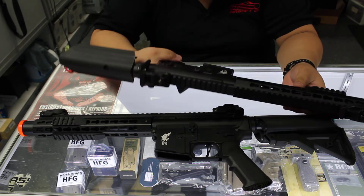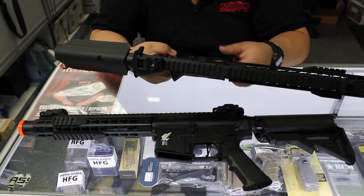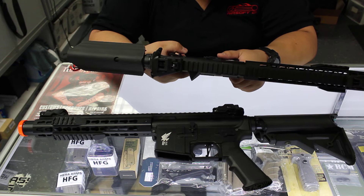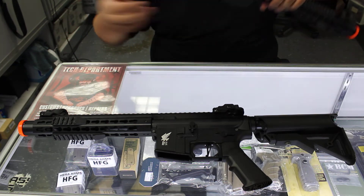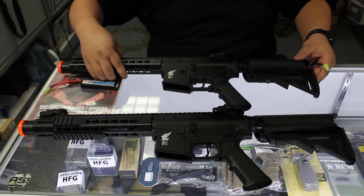Kind of over-cycling in semi. There it goes. It could be because that Level 1 LiPo is over-cycling it. So that was the stock internals, the stock motor.